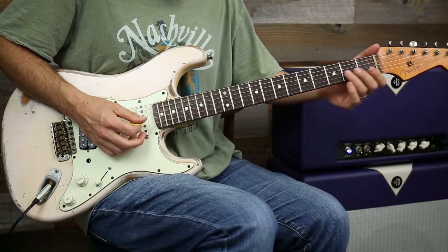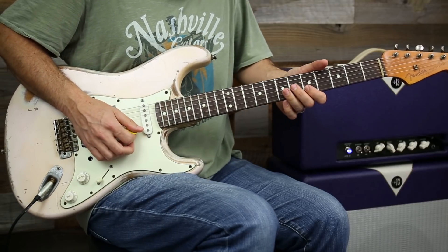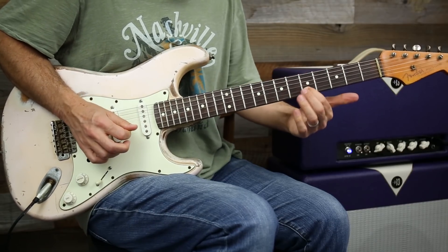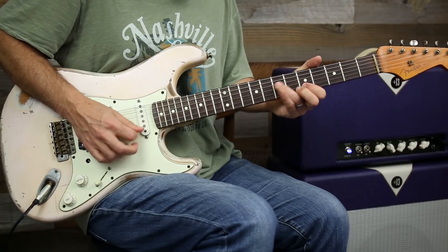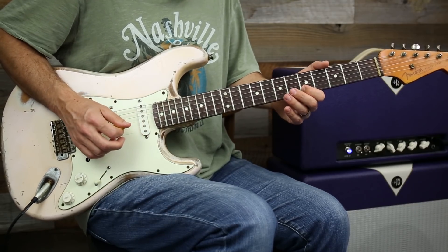I love these kinds of licks. So slide into seven, then jump down to five on the B, up to eight. And then you pull back off to five. So that's going to be seven, eight, seven, five. So together.